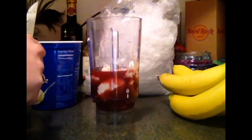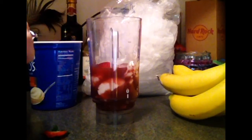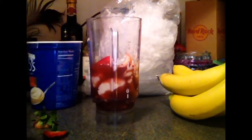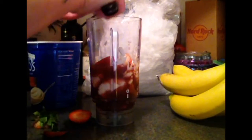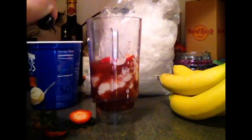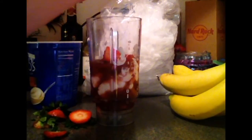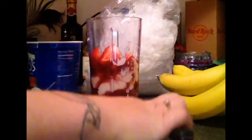After you wash your strawberries, I always take off the tops and then I'm just going to cut them in half and put them right in the blender. I'm using four strawberries. I don't really go by recipes too much — I just kind of do it by look and taste. I just really feel like that's the best way for me personally.